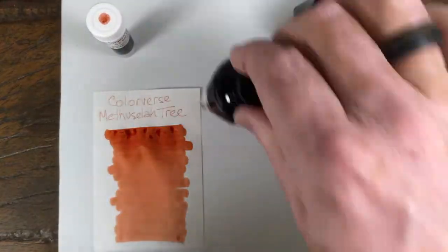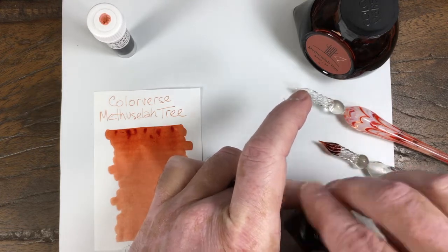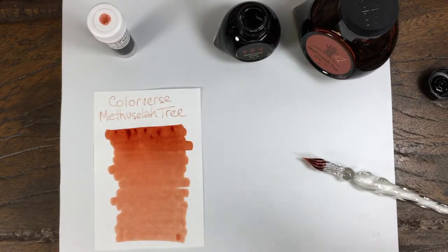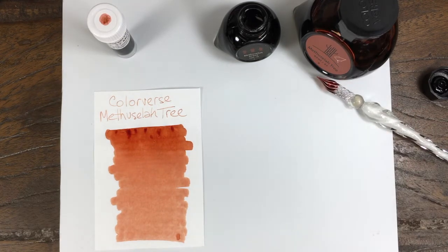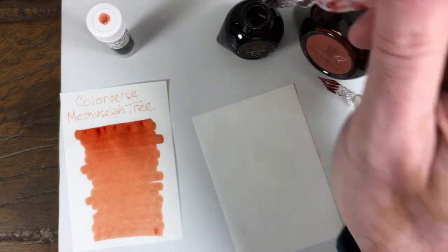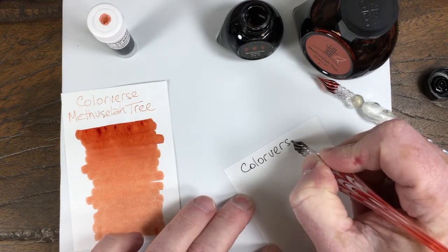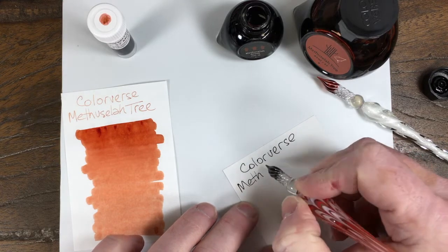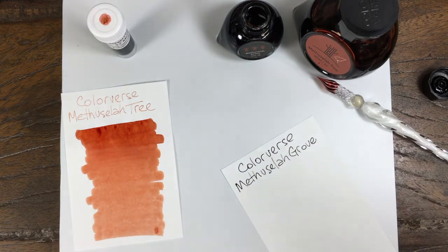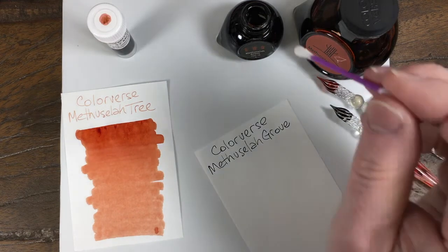Methuselah Tree and then we have Methuselah Grove. This looks like black — I haven't seen this ink out of the jar yet. Let's try to avoid a bubble. Let's see what we have here. Looks like black. I'm still guessing black. I'm wondering if some other color is going to come out. Looks like it might have a really dark green in it.